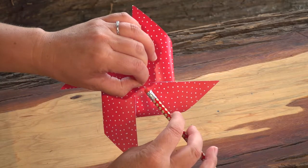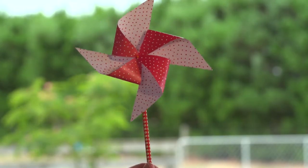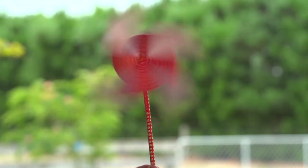Next, pop your pinwheel into the eraser of your pencil. Now to test it out — see how it catches the wind and spins!